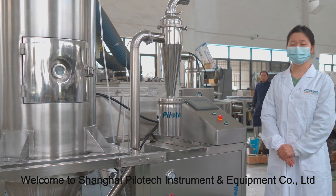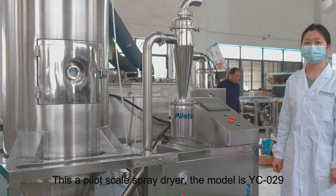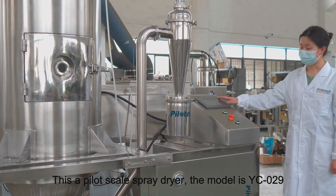Welcome to Shanghai PilotTag Instrument & Equipment Company. This is a Pilot Scale Spray Dryer. The model is YC029.